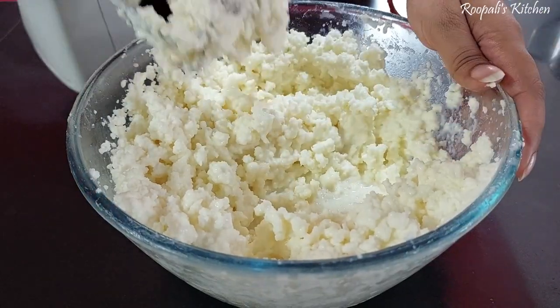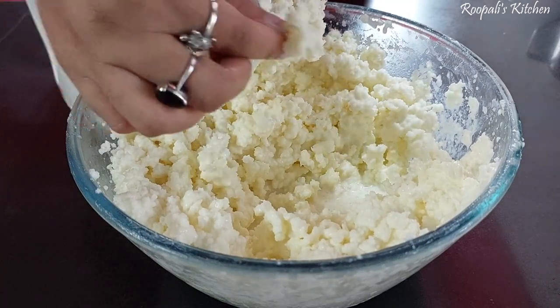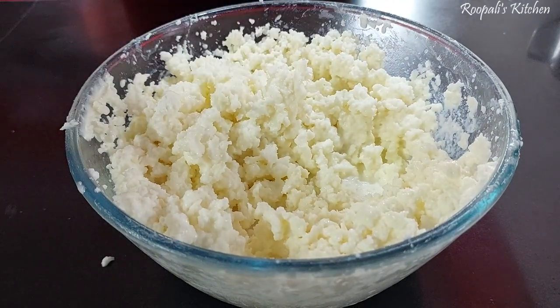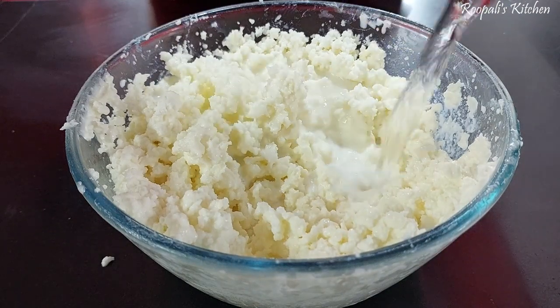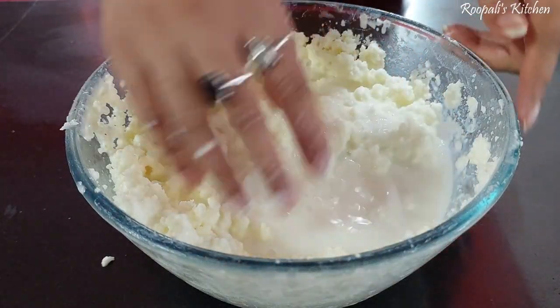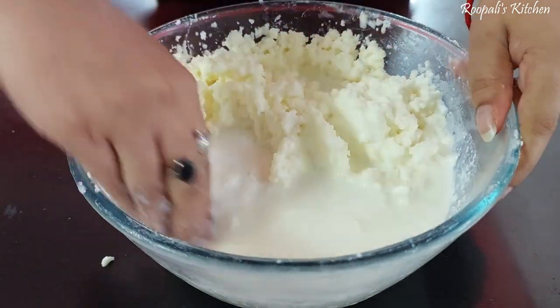The butter is now different from the buttermilk. The buttermilk is separated. Now I'm putting cold water in it. We will put cold water in it. If it's not cold water, you can use cold water. The water helps collect the butter because of the cold temperature.